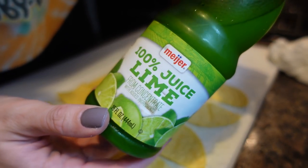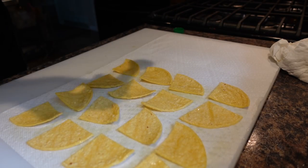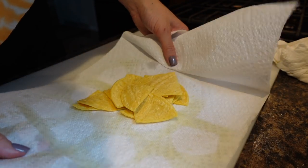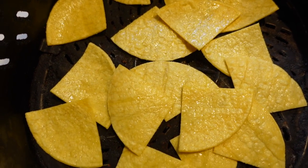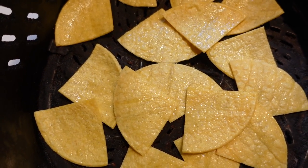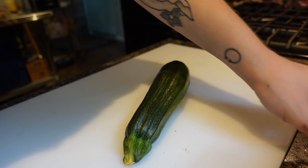I flip the chips over, spray them again, add some salt, and then sprinkle a little bit of lime juice. I toss them to coat with all the salt, then I'm going to toss them in the air fryer. I have the tortilla chips spread out in the air fryer and I'll pop them in at 370 for about five minutes, then move them around.